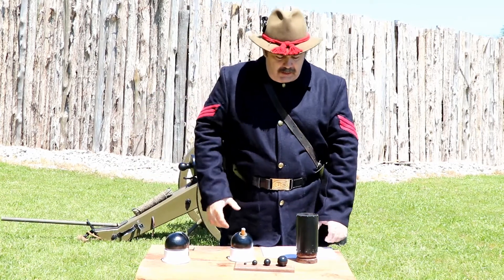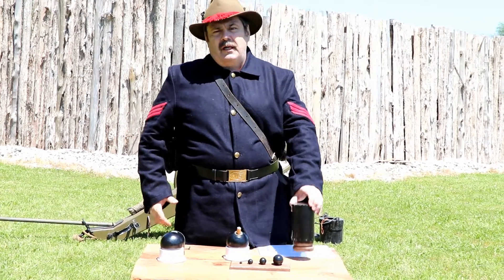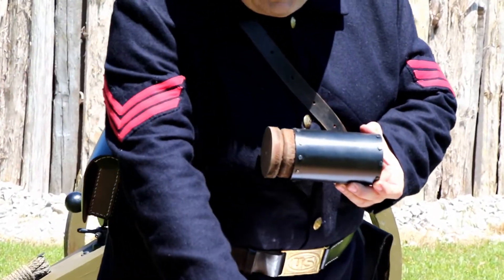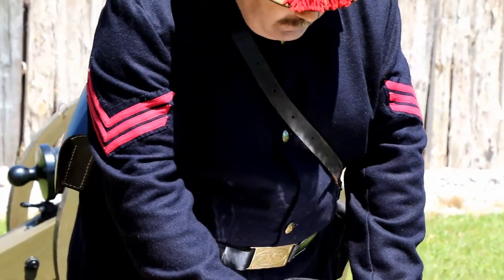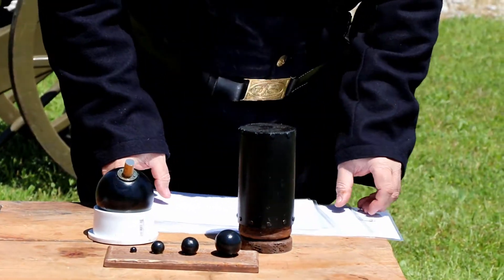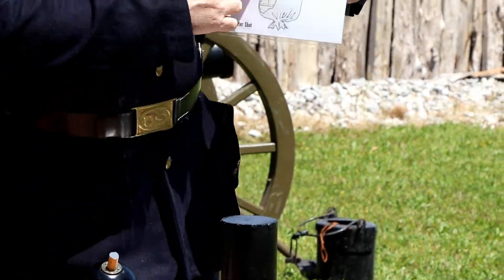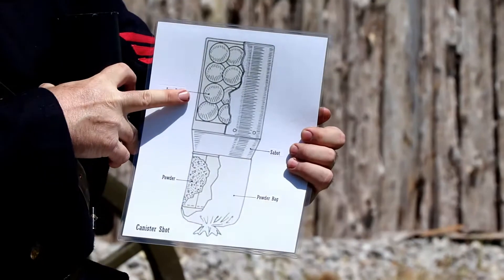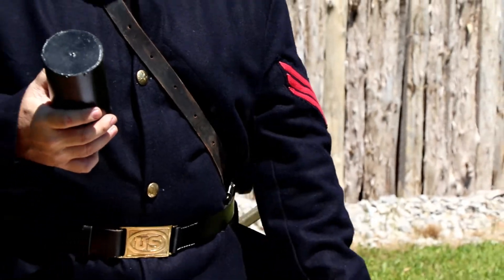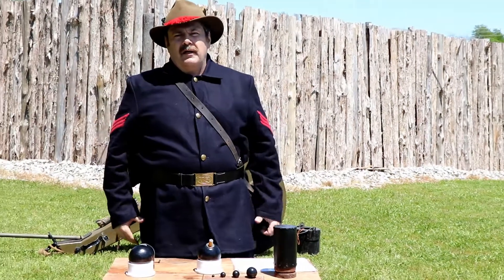The third one is the bad boy — this is called canister shot. This is basically like a coffee can filled full of ball bearings. A lot of times they would put nails in them or pieces of foundry scrap from the blacksmith shop. This basically turns a cannon into a shotgun. If fired, it will clear a 30-foot path through oncoming infantry.